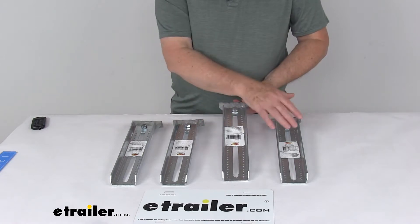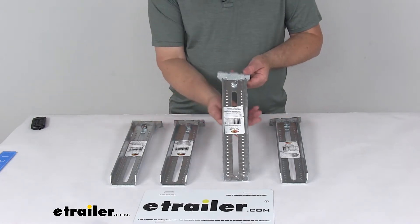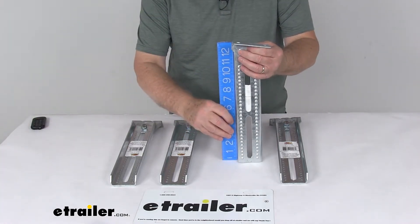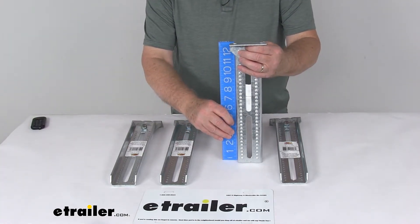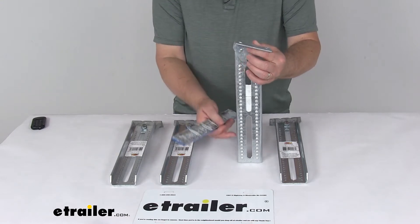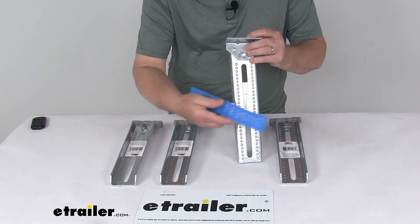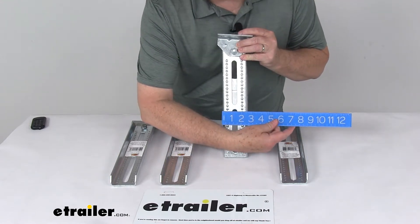This part comes in a quantity of four bracket assemblies. The overall height, measured with a ruler, is right at about 13 inches. The dimension of just the bolster bracket itself is right at 12 inches tall, and the width is right at 2½ inches wide.